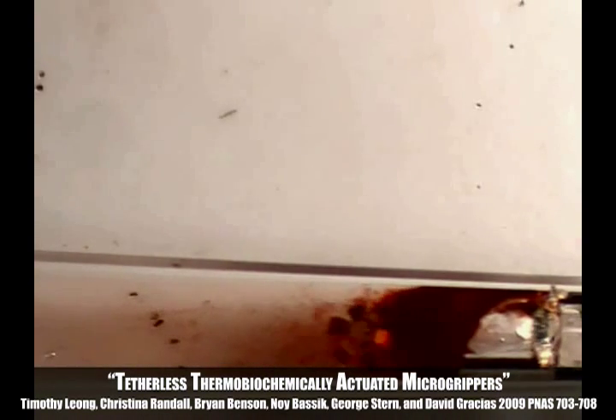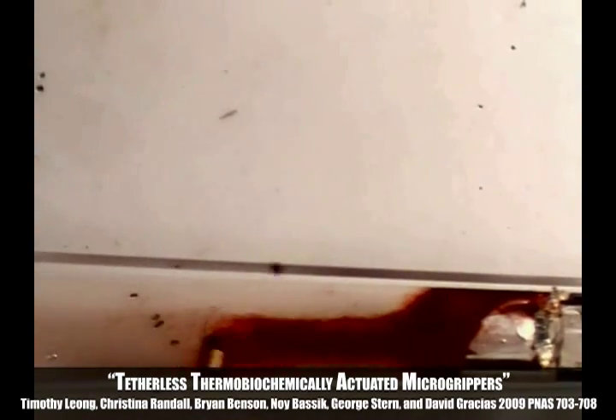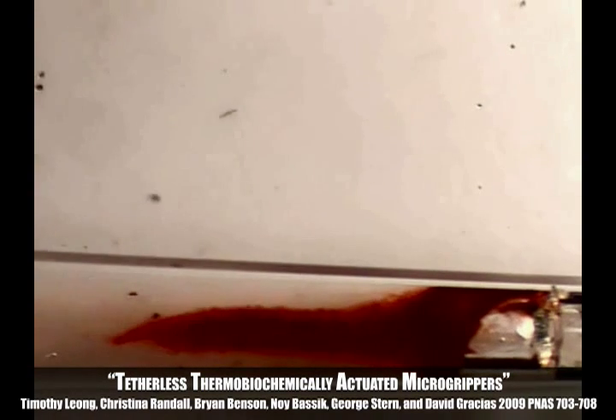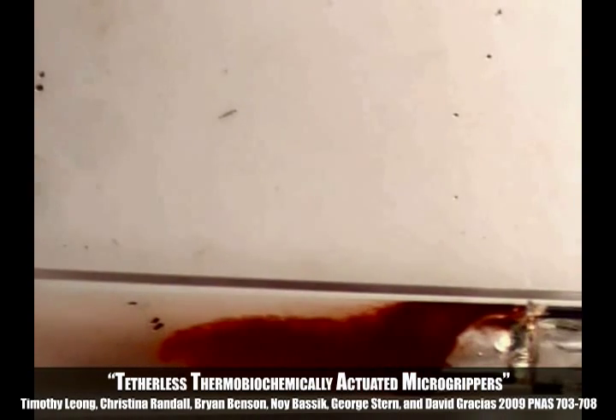This movie demonstrates the remote manipulation of a micro-gripper into a capillary tube and remote retrieval of a cell mass that is dyed with red stain. The movie highlights the applicability of the micro-gripper to capture living cells, such as in a biopsy.